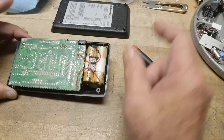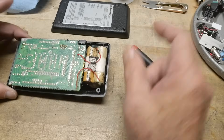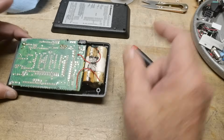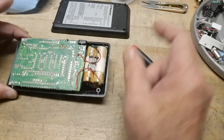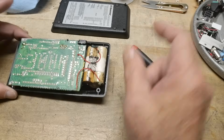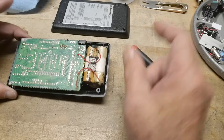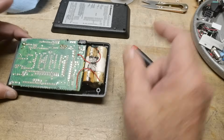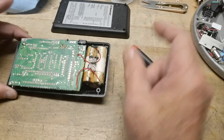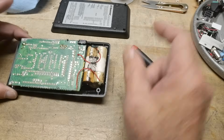I suppose we should test out all the other functions. Does it add? 12 plus 12 equals — yeah, okay. Does it subtract? 12 minus 10 equals — yep. Does it multiply? Five times five — okay. Does it divide? One divided by three — yes, it does. BOMAR calculator from the old days. I wish you could feel the buttons — I've always loved the buttons on the BOMARs. They're real crunchy, real snappy. Nice crunchy buttons. Patent pending. Assembled in Mexico.